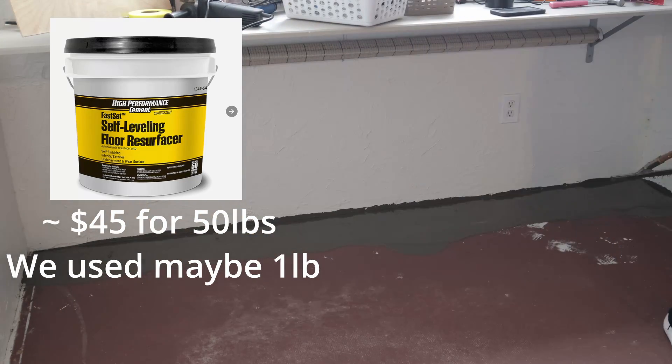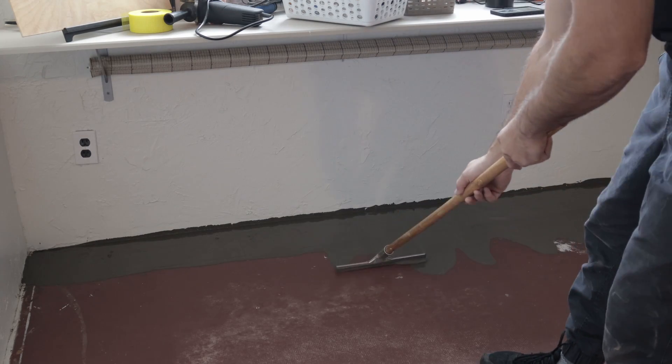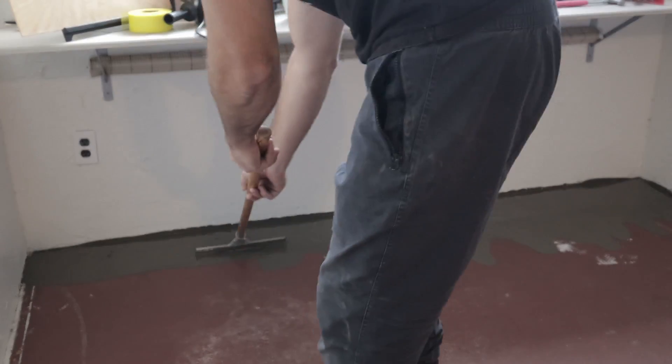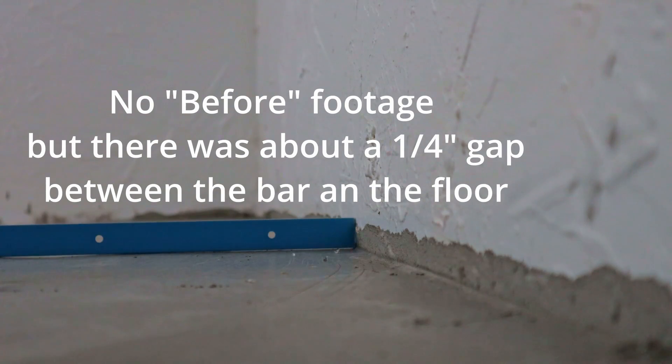So it was nice and flat. We then moved on to some self-leveling compound. This is a quick-read mix — you just add some water, it's kind of like a pancake-type consistency, squeegee it out, and once you let it sit for a little while it'll self-level. And you can see right here it does a pretty good job at that.